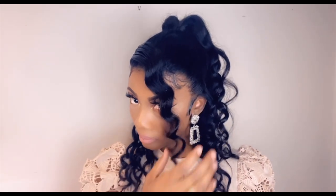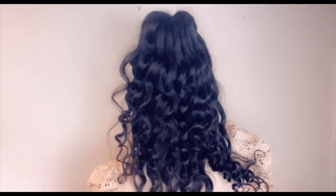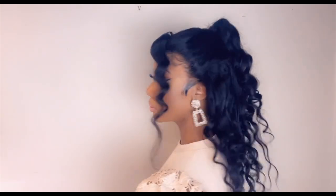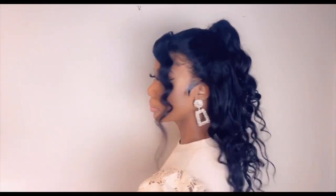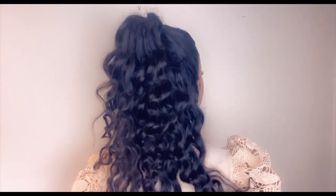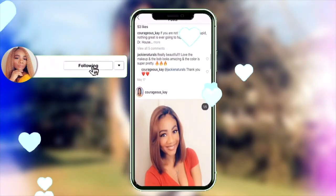And here you have the finished look, guys. I am happy with how it turns out. I'll leave the link to this hair and also the previous styling in the description down below. If you're interested, you can go and check the website out and pick this unit if it is still available. Thank you guys for watching. As always, I do appreciate you all. Until next time, bye!